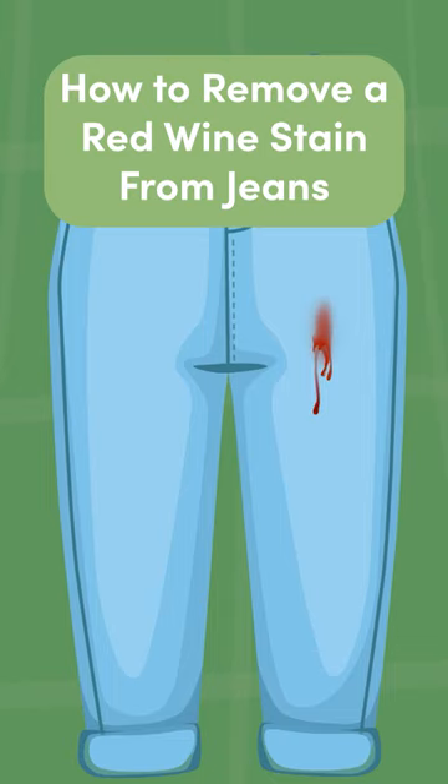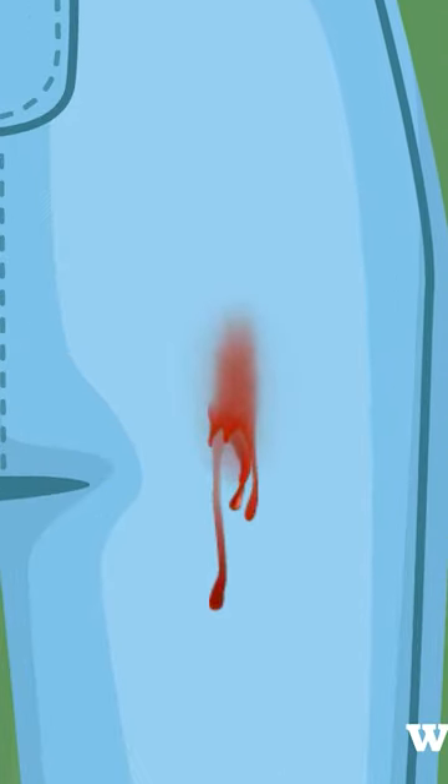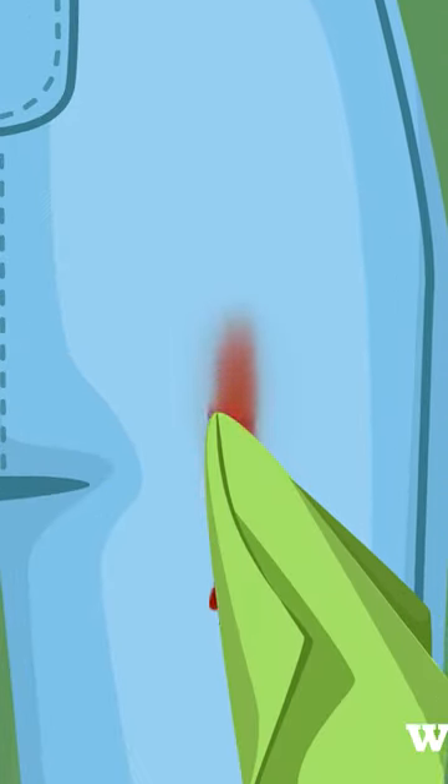Red wine stains on jeans can be treated effectively with a few simple steps. Immediately after the spill, blot the affected area with a sponge or cloth towel to prevent the stain from spreading. Stuff absorbent material into the jeans to create a barrier and prevent seepage.